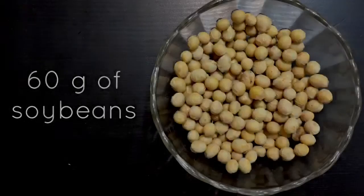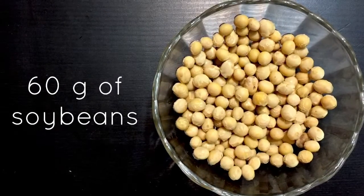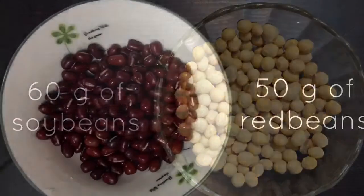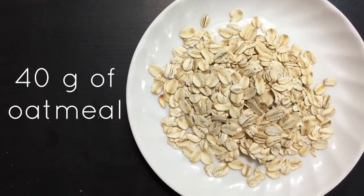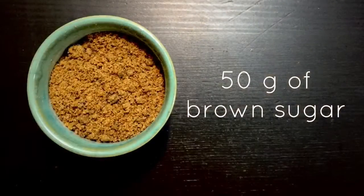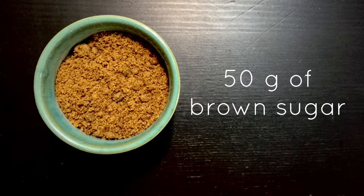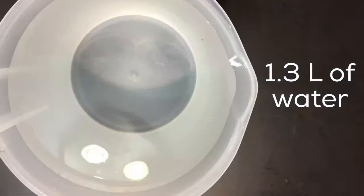Today I will teach you how to make my favorite drink: Red Bean Oatmeal Soy Milk. For this we need 60g of soy bean, 50g of red beans, 40g of oatmeal, 15g of brown sugar, and 1.3 litres of water.